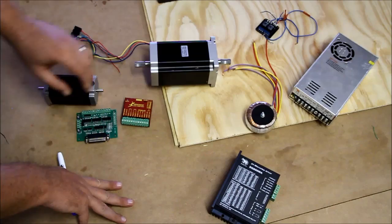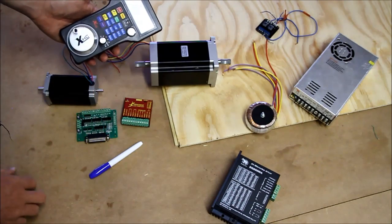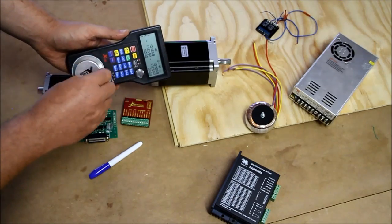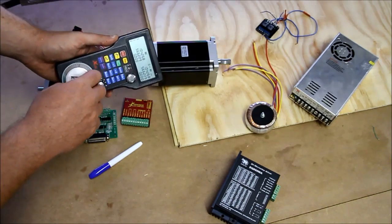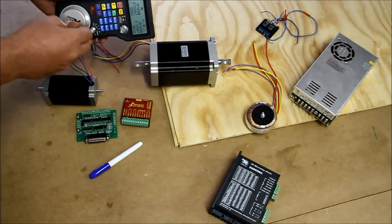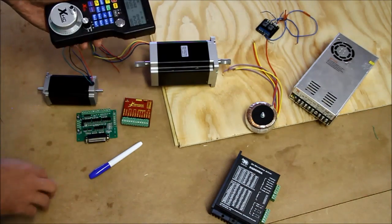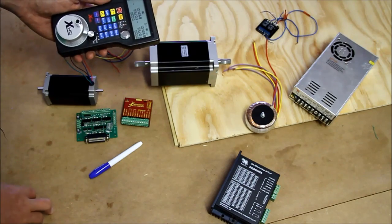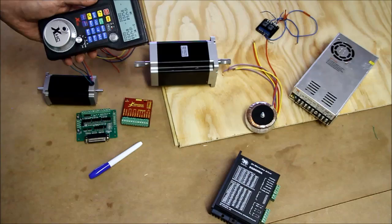I've got one of these Chinese wireless pendants — if I move it, it actually moves my machine. It's great for testing movements and checking that switches are working. However, I wouldn't use this in a production environment at all. I don't like wireless — I think you can get interference with it. I'll be disconnecting it and using my keyboard when I'm actually cutting and doing jobs.